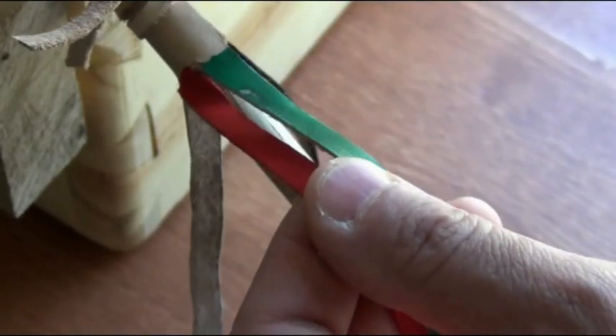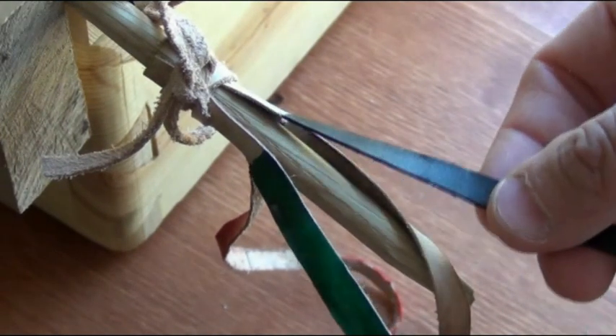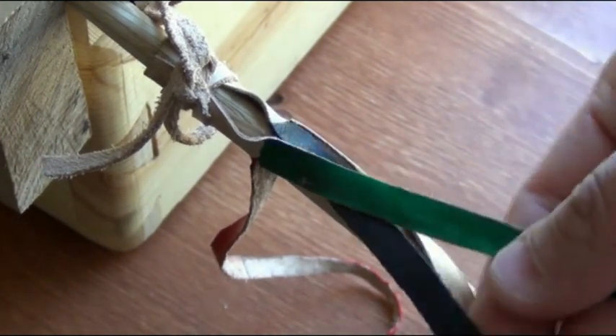On one side I have red and green, on the other side I have black and tan. To start, I'm going to cross the green one over the black one.